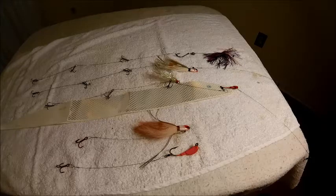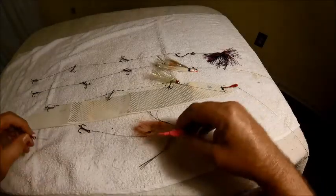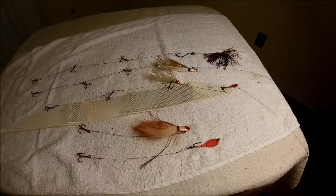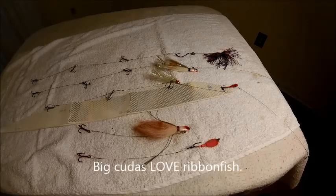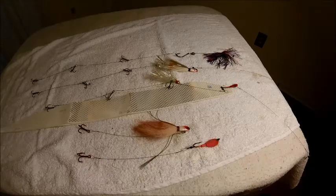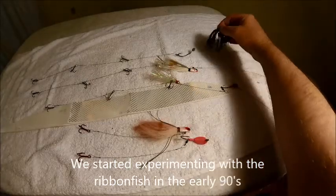We've caught big kingfish, big cobia, giant wahoo, tarpon, sharks, barracuda, and actually a sailfish about five years ago - all of them on ribbon fish. I don't think there's a fish out there that doesn't like to eat them. My disclaimer: I don't think I'm all that, but I've fished a lot of kingfish tournaments, won some money, and done it primarily pulling dead ribbon fish.